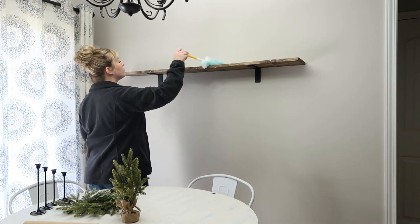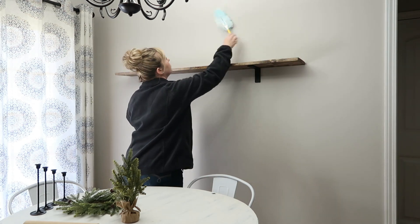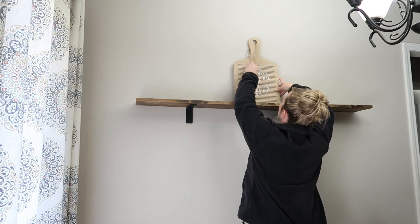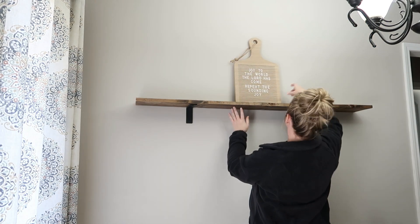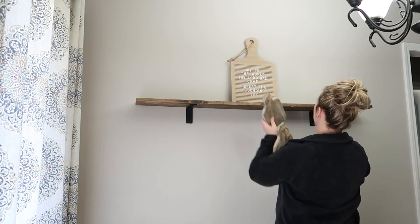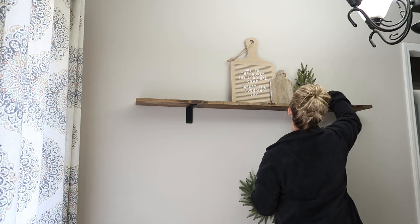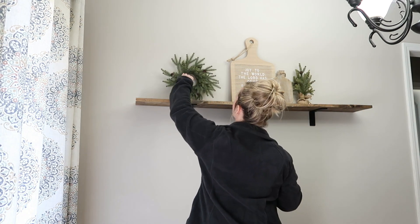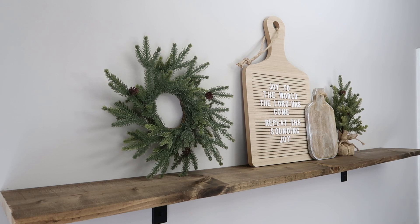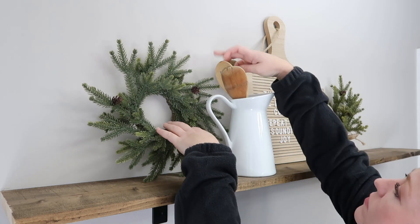Hey guys, welcome back to my channel, or welcome if you're new. I'm Ashley and today I'm going to be sharing my kitchen clean and decorate video for Christmas. We have had a very busy week, or past two weeks, and then the weekend with Thanksgiving and with our family and loved ones. So I am having to do my Christmas decorating in sections, going from room to room. I do like to take my time because I always like to incorporate new decorations or come up with new ideas for different spaces.